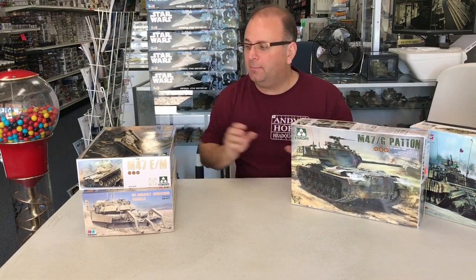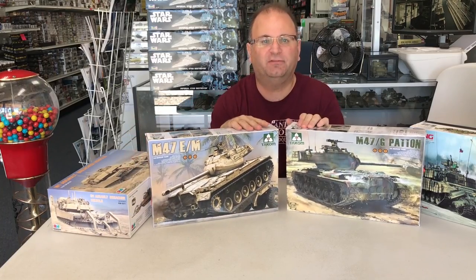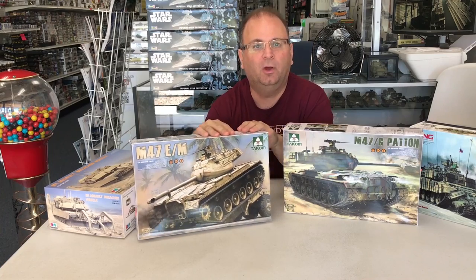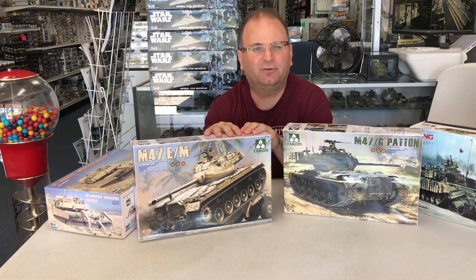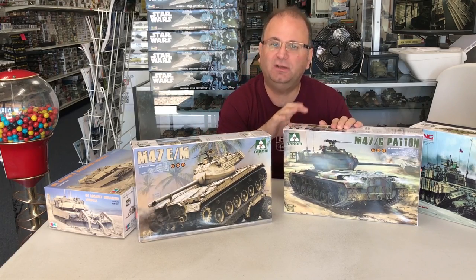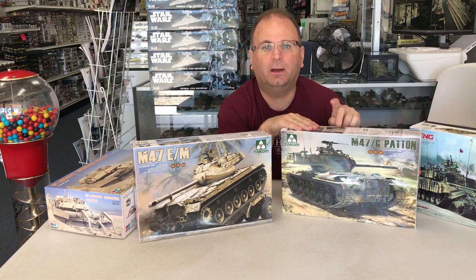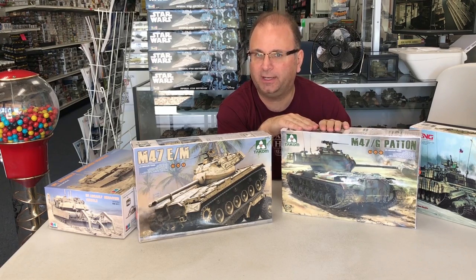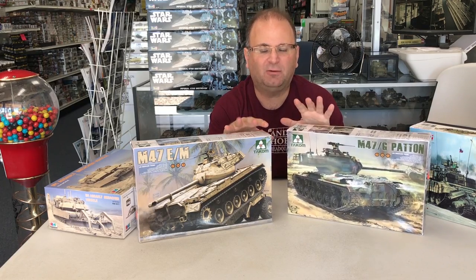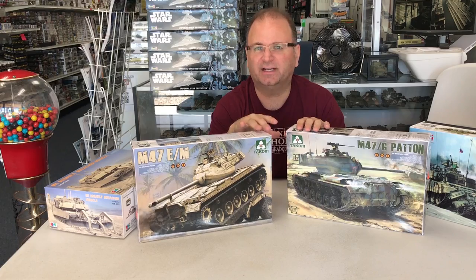Also arriving this week from Takom — and I plan on building one of these — are the new M47 Pattons. You have two different versions: the E/M version, which lets you do Iranian and Egyptian variants, and the G version, which I'll probably end up building — you can do West German, American, or South Korean. They're only minor variations inside, and expect a build video within the next week or two.